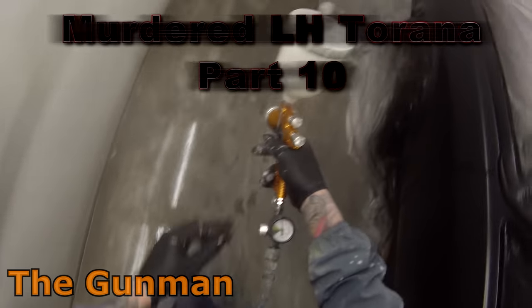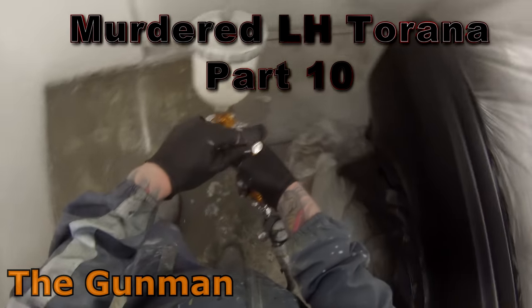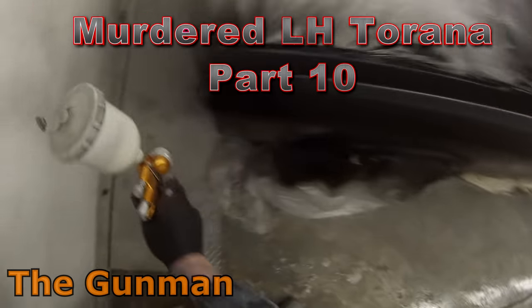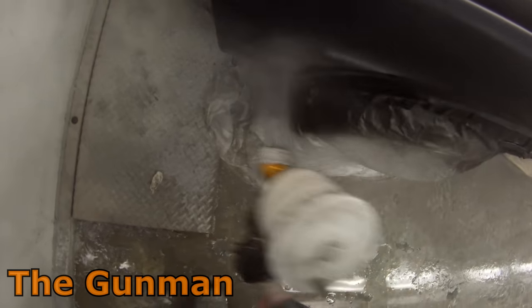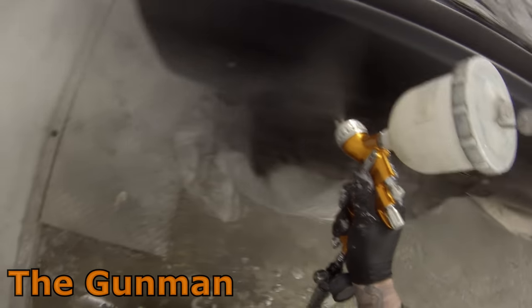Welcome to this episode of The Gunman. This video is part 10 on the murdered LH Torana that we've been doing a full repair and respray on. Previous videos have gone through the entire process including how to mix and match the desired gloss level in your matte clear, repairs, primer work, and the insides of all the panels had been painted so that we could bolt the entire car back together — at least the sides anyway.